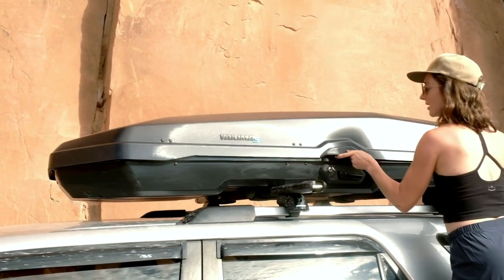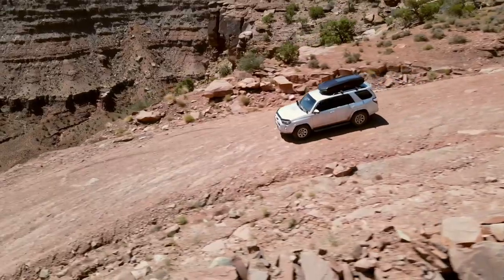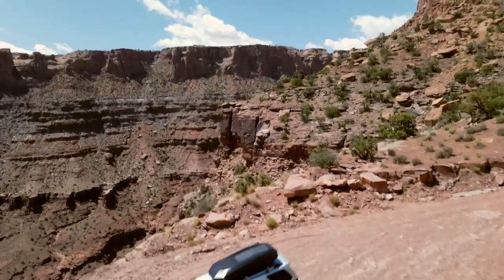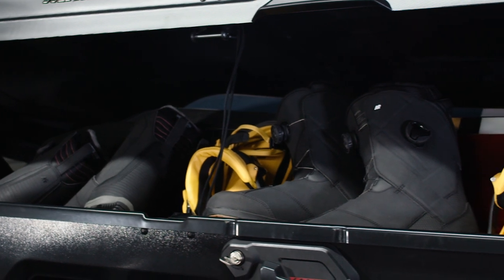The CBX Solar steps up the role your cargo box can play — totally trail worthy and ready for all the gear you can throw at it. It's built to swallow duffles, tents, sleeping bags, and anything else your off-grid exploits call for.